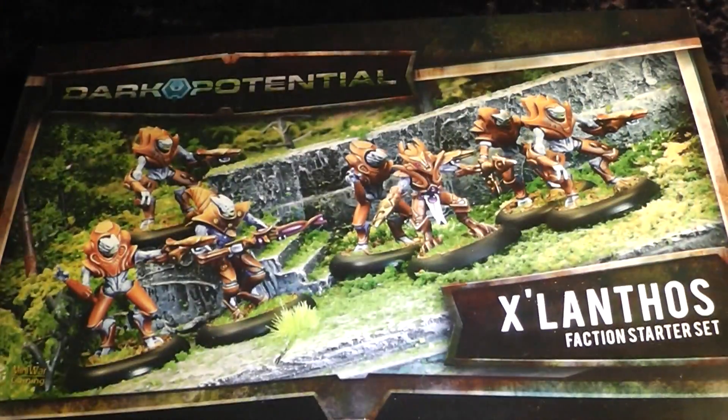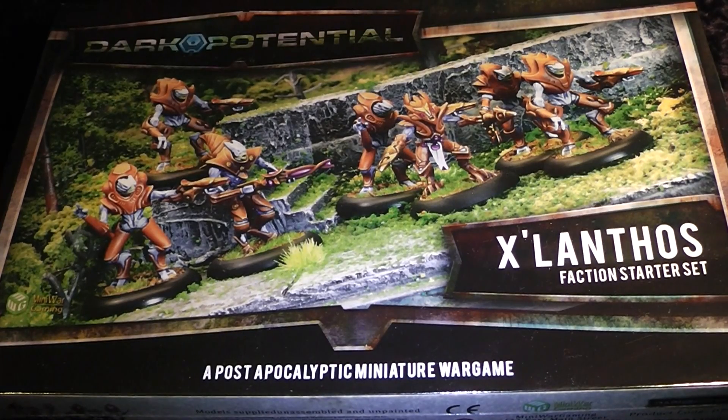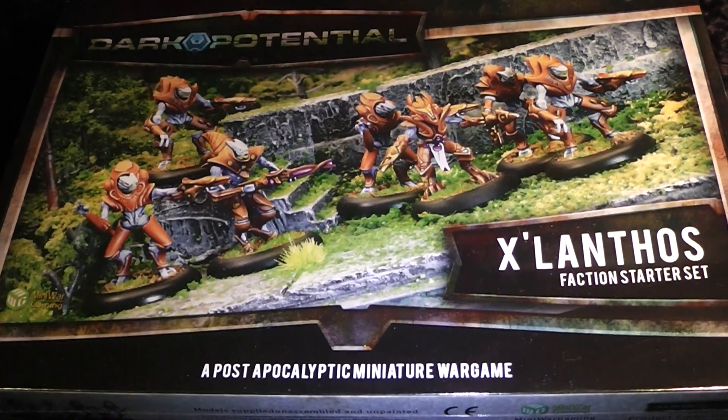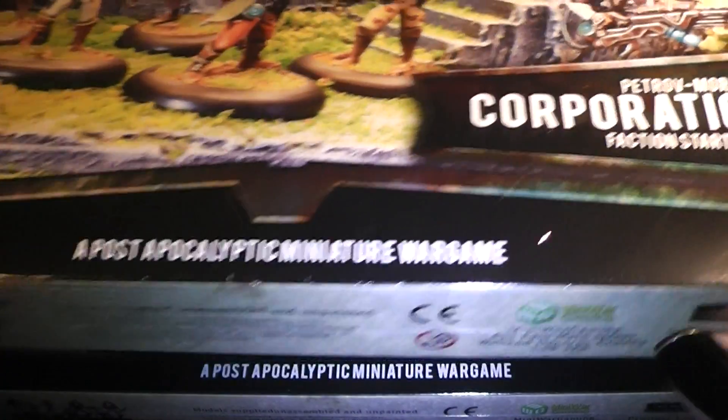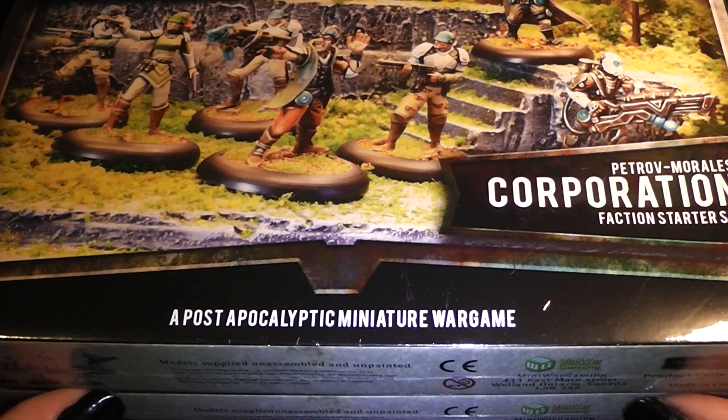Hi Tubies, here is Alexandra and today we have another unboxing video. In my mailbox today was a package from Mini Wargaming with two boxes from the new Dark Potential game: the Xlumtos and the Corporation Faction.